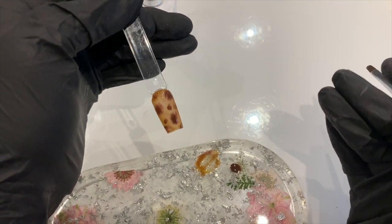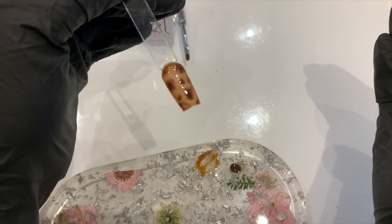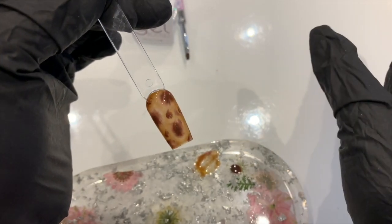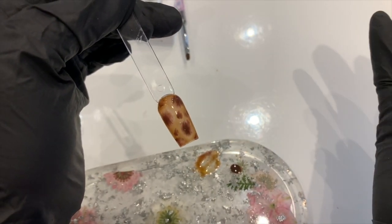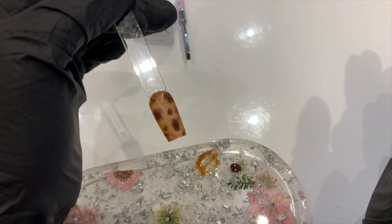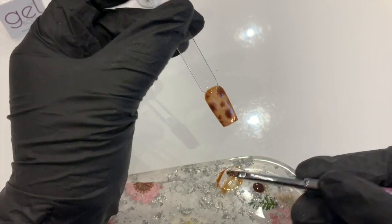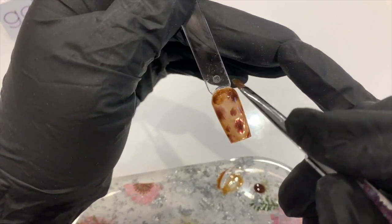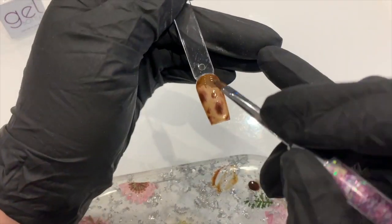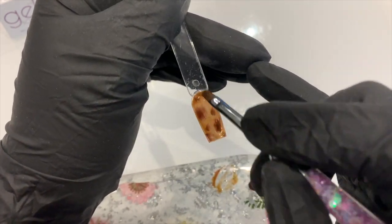Like so. You're going to start to see that dispersed in the uncured gel, so leave it a few seconds to do that. Once you are happy, stick that in the lamp for 60 seconds. Then we're going to pick up again this pre-mixed colour and do another coat of that over what we've already done.